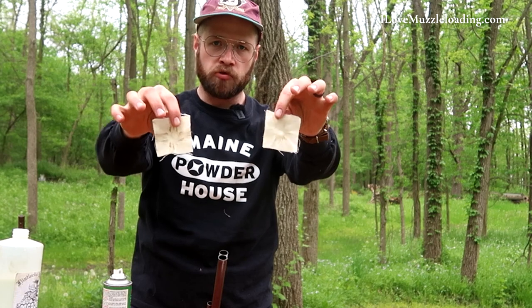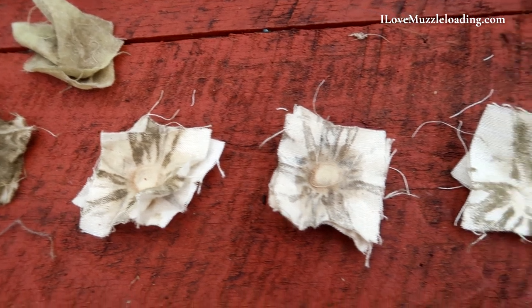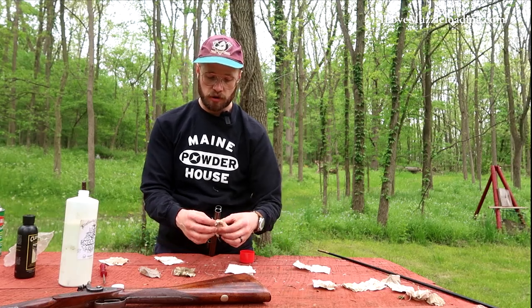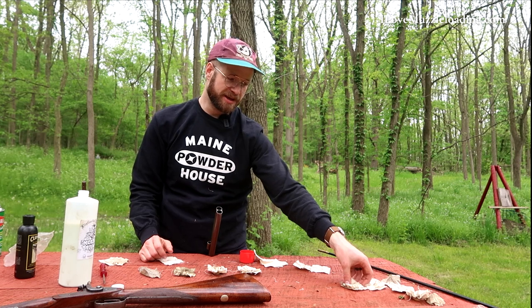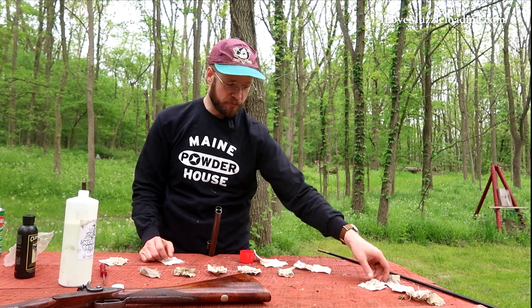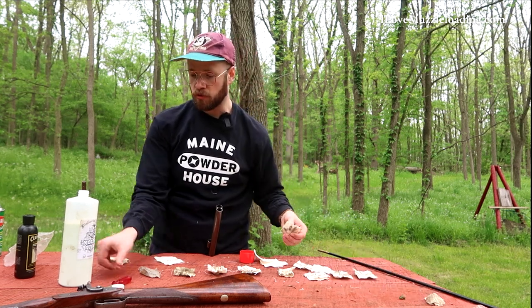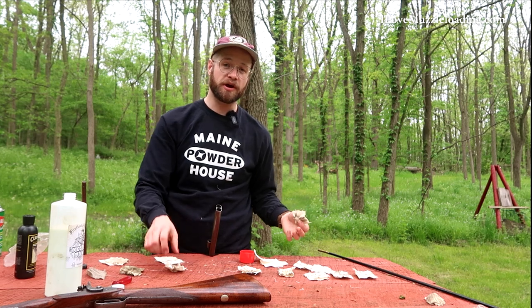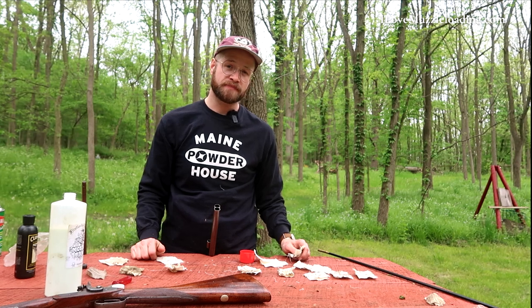Here's the patch timeline I've got at this point. You can see we went from soaking it to running it through with our cleaning solution. It takes a while — from patches four to eight it really feels like you're not making any progress, but you are. That's the important thing to remember when cleaning a muzzleloader: you get to a point where it feels like it's not going to get clean, but it is. Just go a couple more patches and you're going to be good to go.